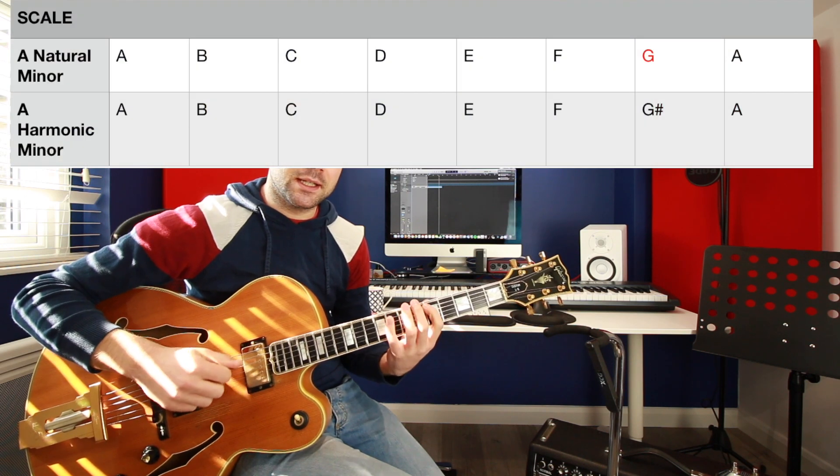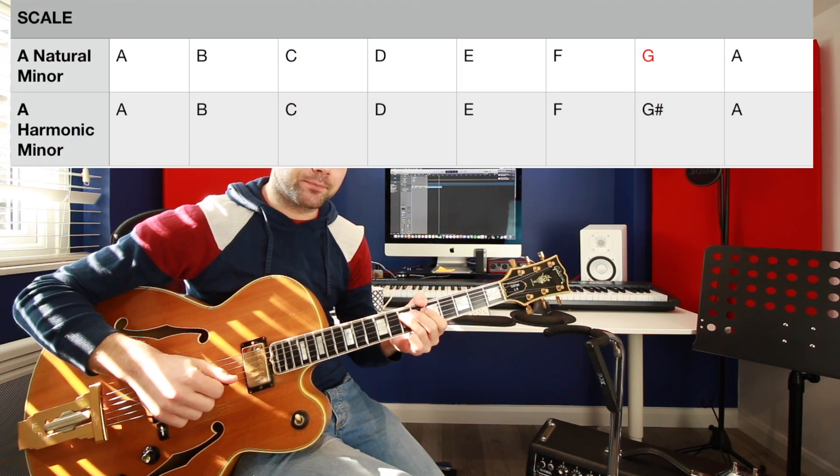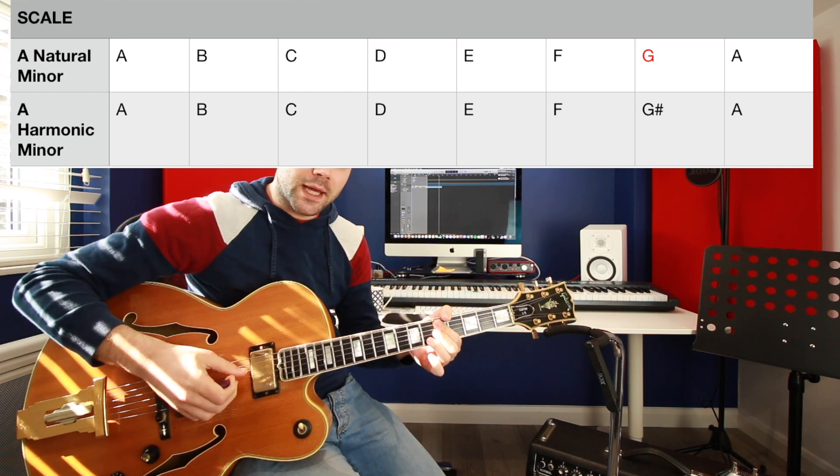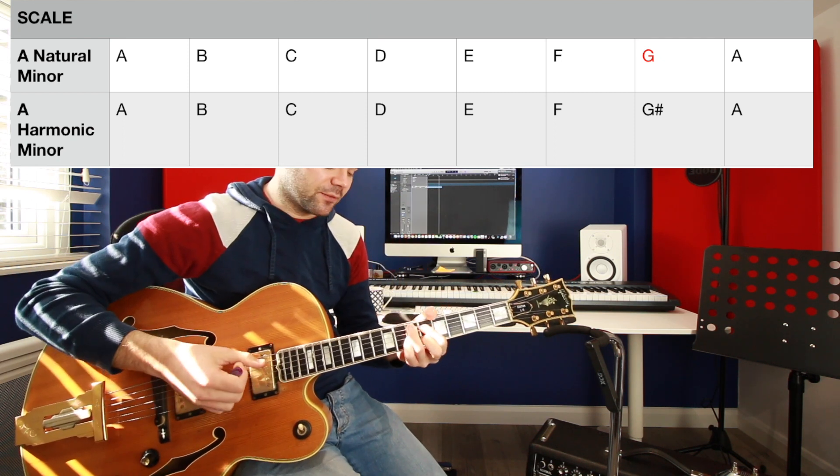The scale which will work best over all of it is the harmonic minor. We are in A minor here, but the presence of this E7 flat 9 is a little bit problematic. If we played the A minor scale, we'd have A, B, C, D, E, F, G, A — which will work in certain passages of the song, and it will work anywhere where we don't have the E7 flat 9.